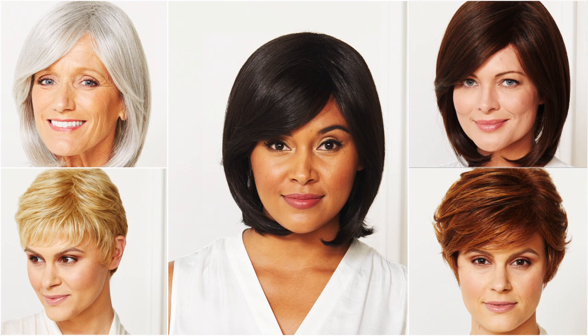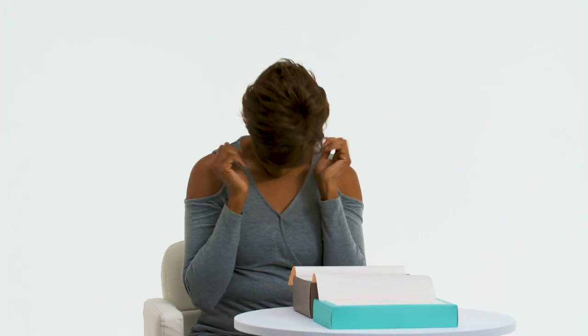And there are so many colors to choose from. Grab this lightweight, natural-looking wig for a sleek new look.